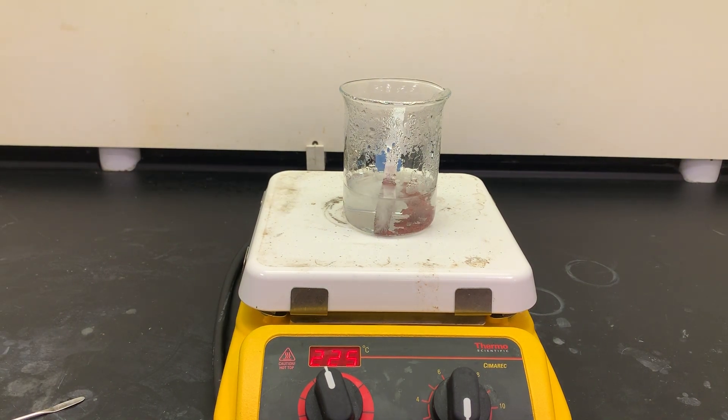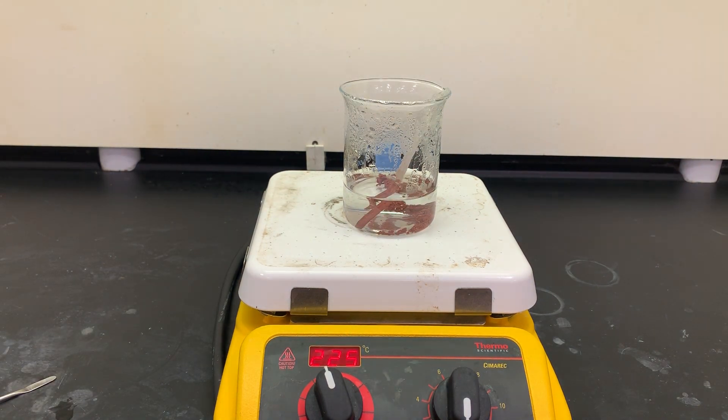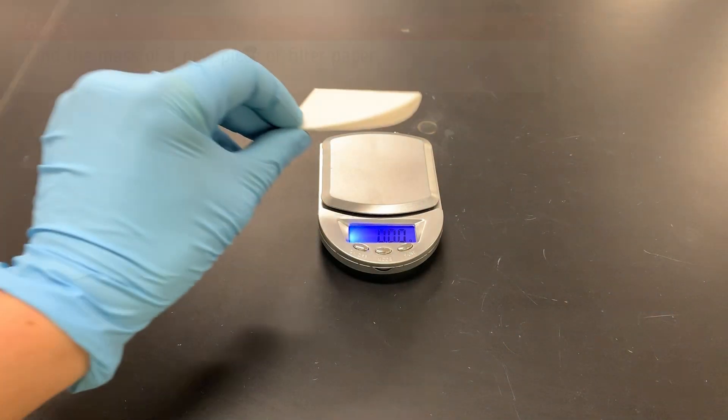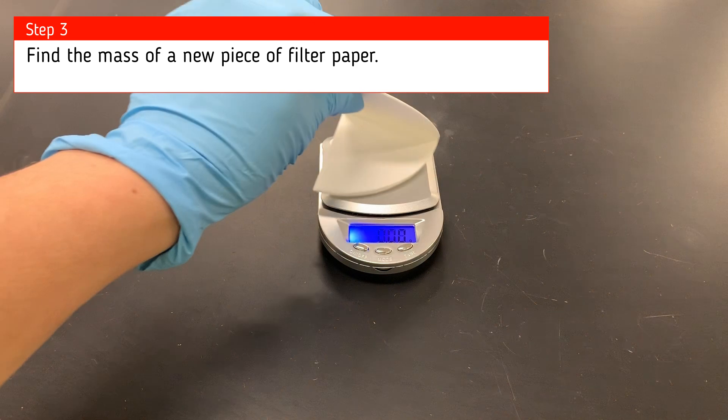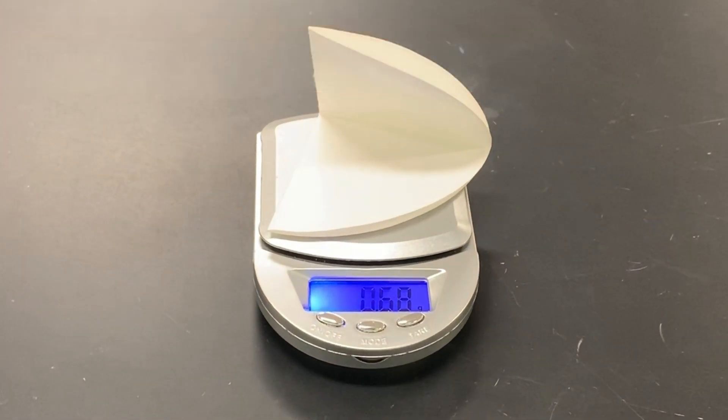This reaction is just about done. We are actually going to head over and measure the mass of a piece of filter paper, because ultimately we are going to filter this copper out. So I'm going to put a piece of filter paper on a balance and record the mass of just that filter paper.